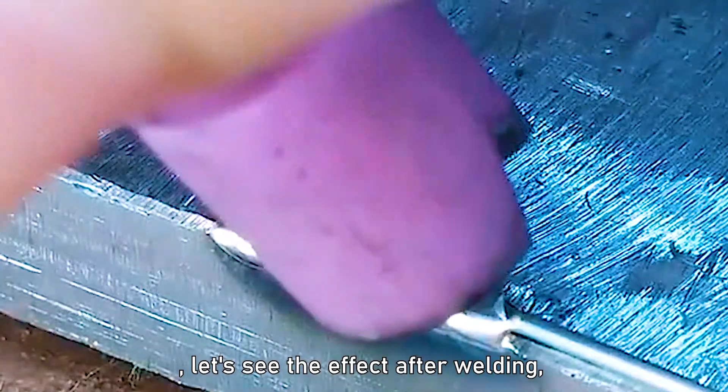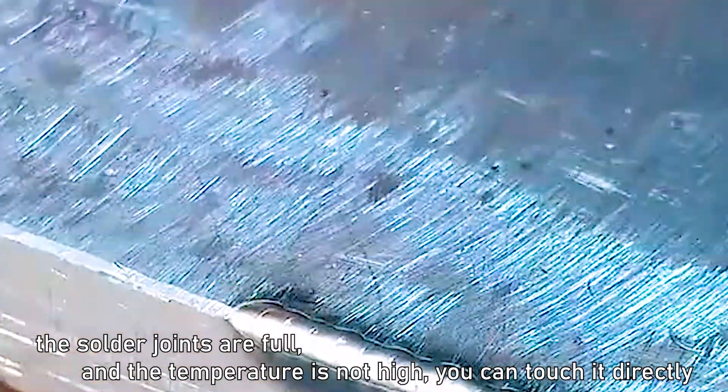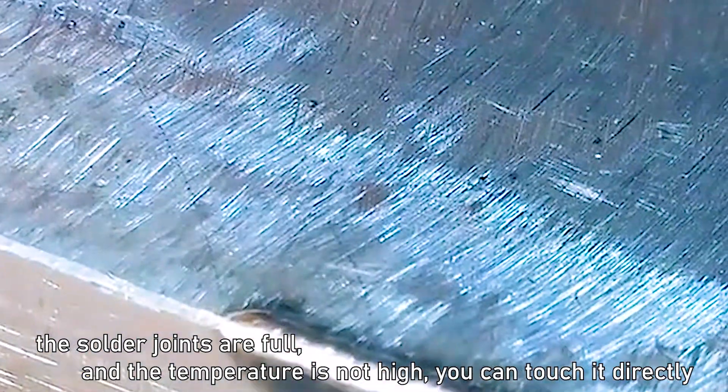Let's see the effect after welding — the solder joints are full and the temperature is not high. You can touch it directly.